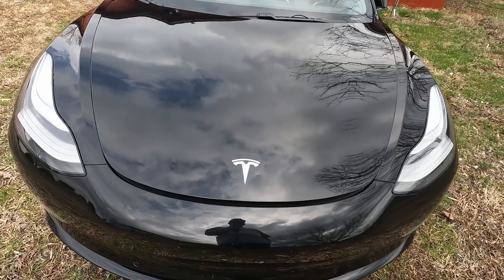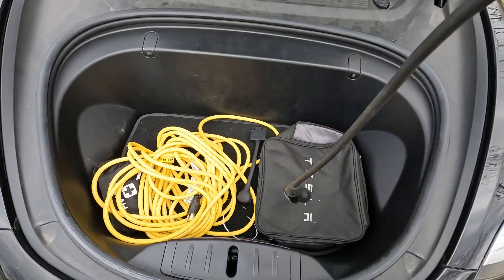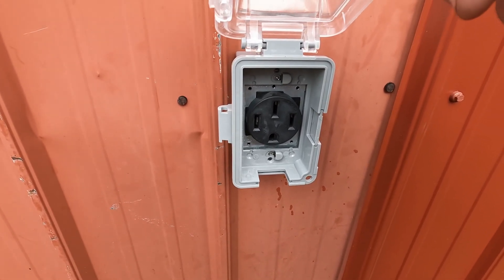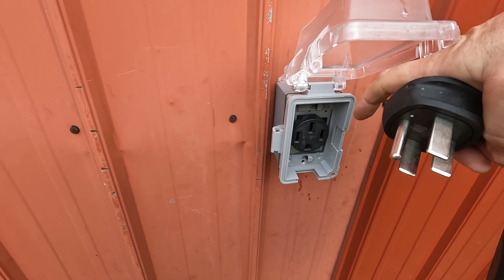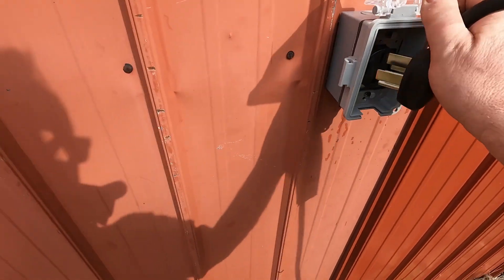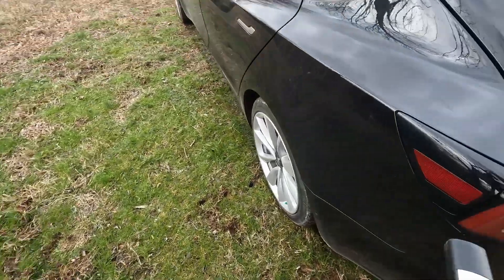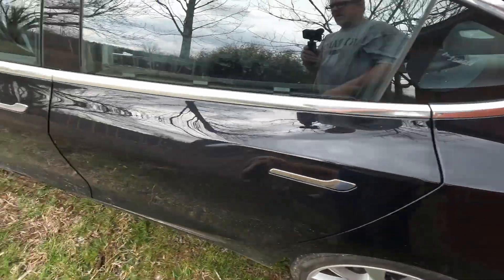First of all, let's go ahead and get the car plugged in. I put in a 50-amp plug. On my portable charger I have a 50-amp plug. I've always put the ground on the bottom, but in this case the ground should be at the top — I haven't turned that around yet. So I'm going to just plug this in. Okay, it's talking to the car now. Let's hop in.